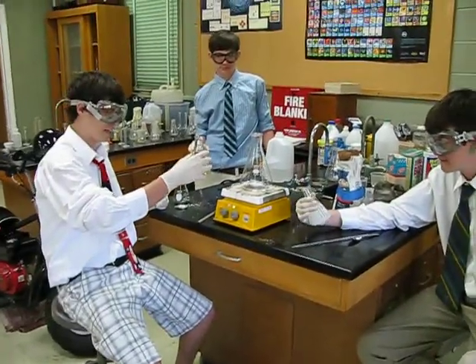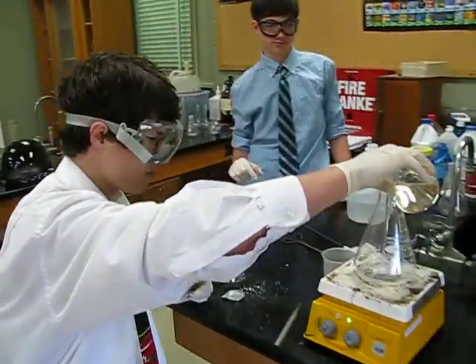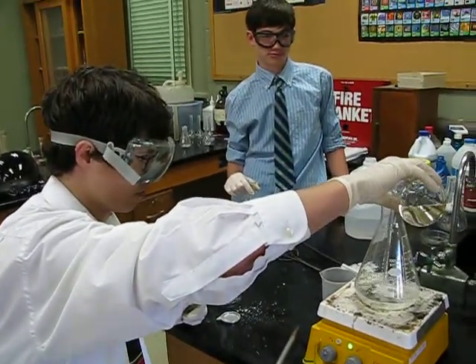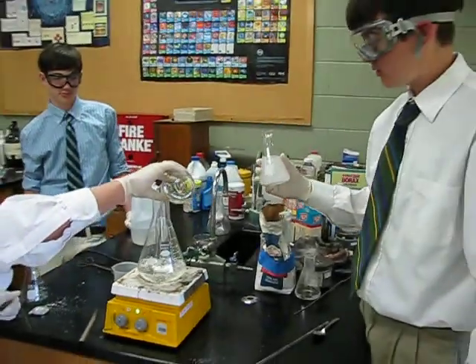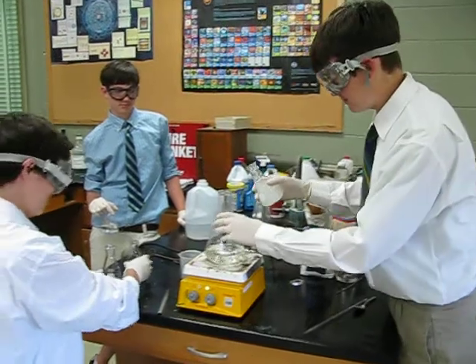In solution A, we've got potassium iodate and sulfuric acid in water. In solution B, we have starch, magnesium sulfate monohydrate, and malonic acid.